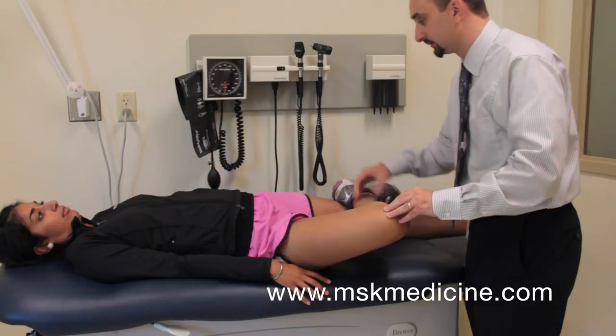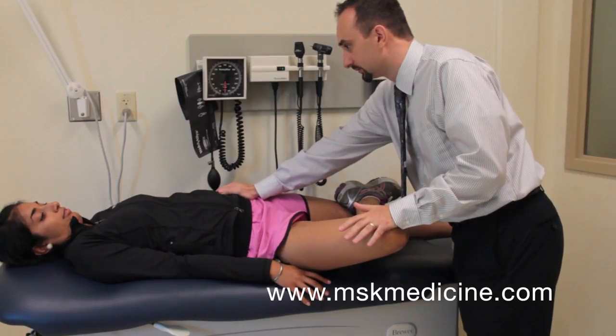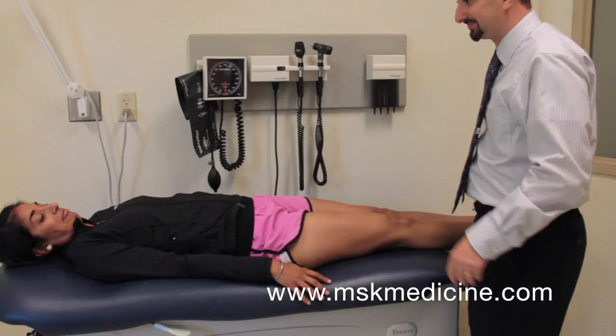Press downward simultaneously on the knee and on the ASIS of the contralateral side. Low back pain is a positive test for SI joint pathology. Anterior groin pain is a positive test for intra-articular hip pathology.